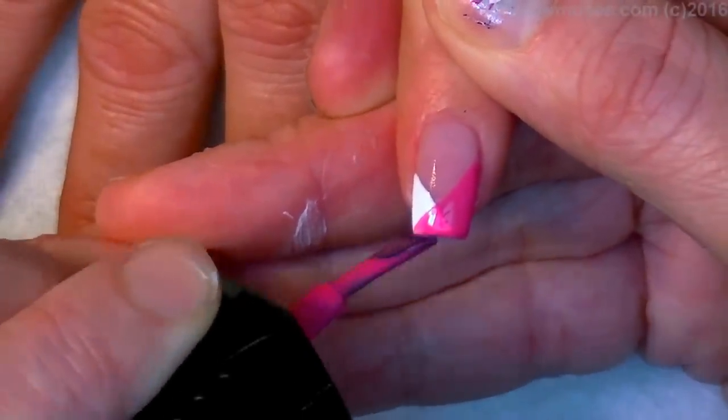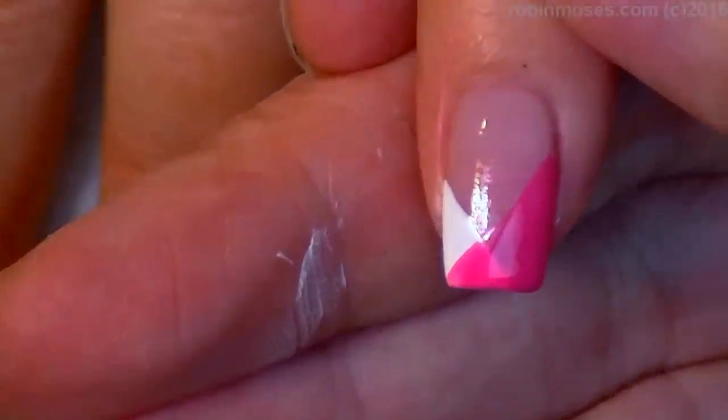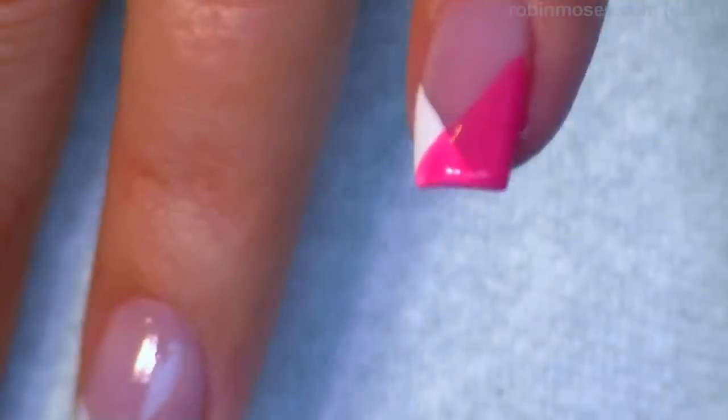Now do you see how right in the center it's just thin enough to make the middle area a lighter pink? That's what we want to do. One coat and I'll meet you back.